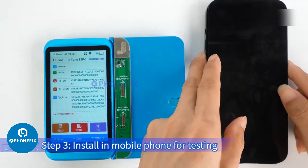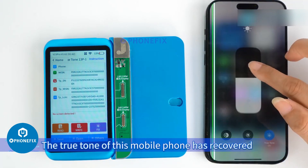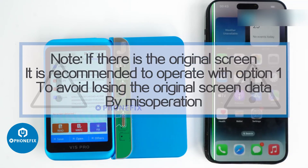Step 3: Install in the mobile phone for testing. The True Tone of this mobile phone has recovered. Note: if you have the original screen available, it is recommended to operate with Option 1 to avoid losing the original screen data.